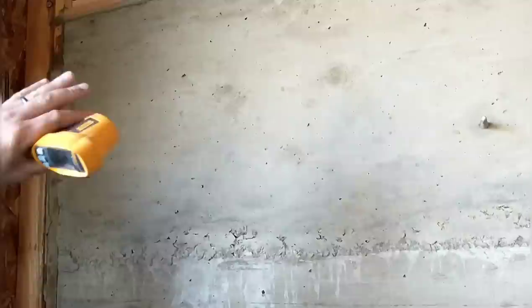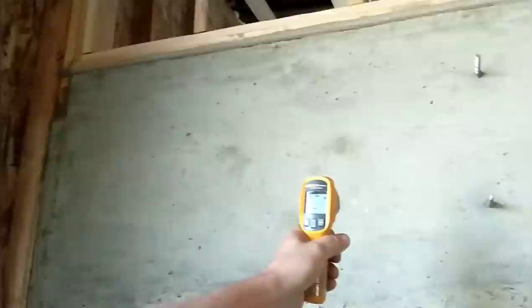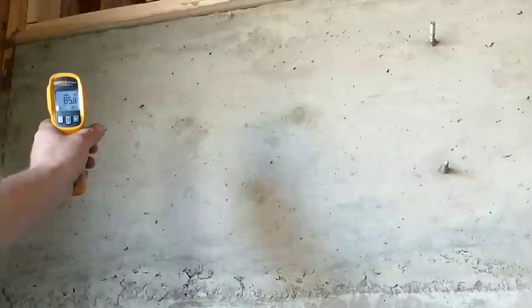We wanted to check the concrete wall and see if there was a temperature differential between it and the exterior sheeting. This is the shady side of the house — no direct sun right now. The concrete wall reads 79 degrees, while the sheeting on this shaded exterior wall is 85 degrees — a six-degree difference. The concrete is currently acting like a heat sink, soaking up the extra heat in the house — doing exactly what thermal mass should do, bringing the high temperature down during the day and then bringing the low temperature up at night.